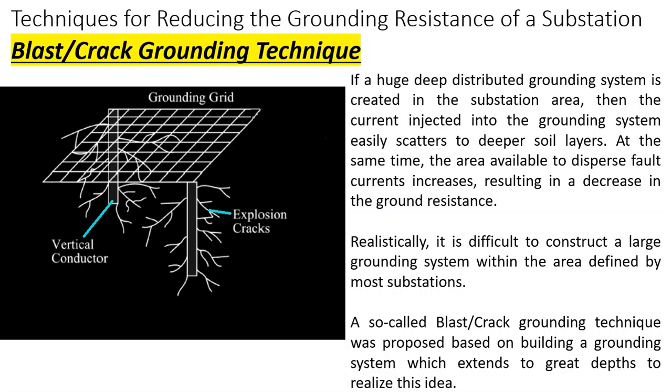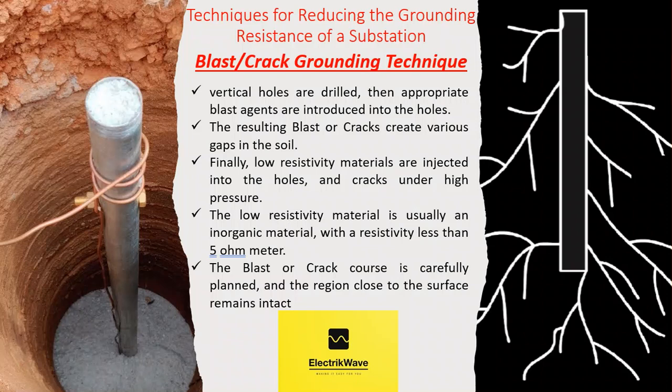A so-called blast or crack grounding technique was proposed, based on building a grounding system which extends to great depths to realize this idea. First, several vertical holes are drilled, then appropriate blast agents are introduced into the holes. The resulting blasts or cracks create various gaps in the soil. Finally, low resistivity materials are injected into the holes and cracks under high pressure. As a result, a large number of cracks around the vertical conductors are filled with low resistivity materials, and a large three-dimensional grounding network consisting of the grounding conductors and cracks is formed, as shown in the figure.